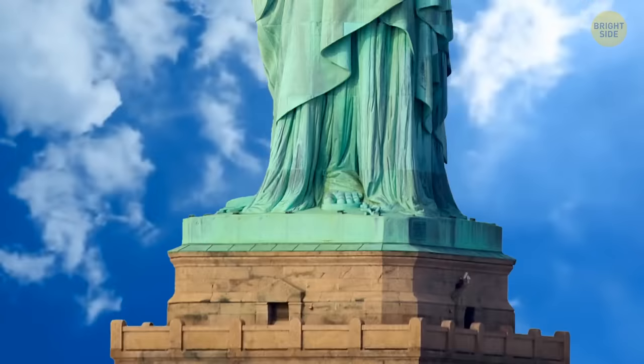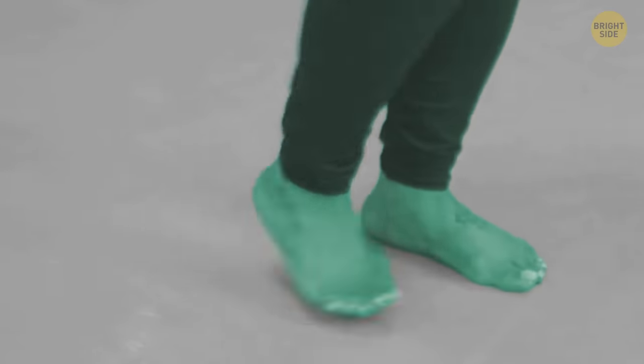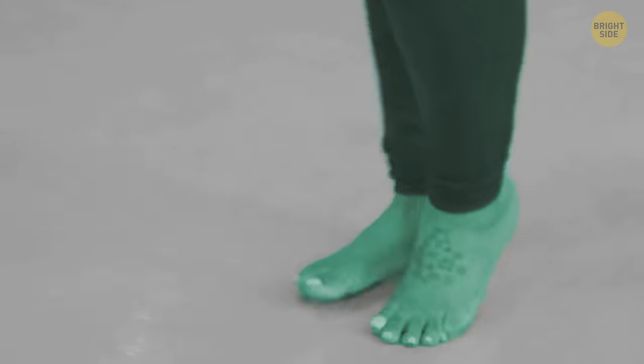And then on calm days, if you look closely at her feet, you can sometimes catch her doing a little jig underneath that flowing robe. Not really.